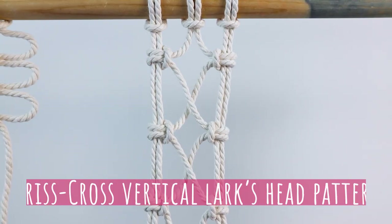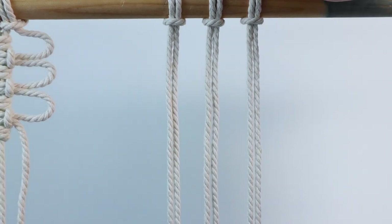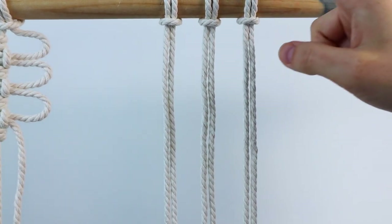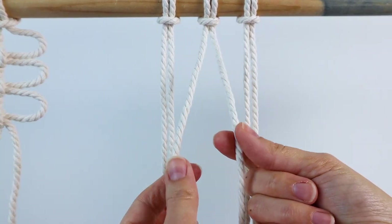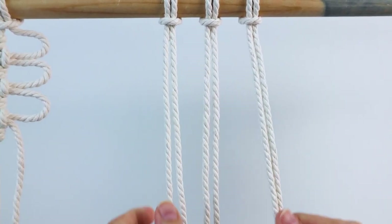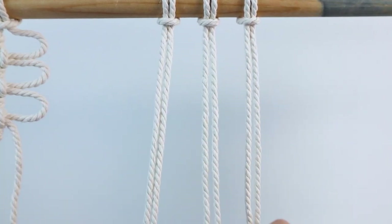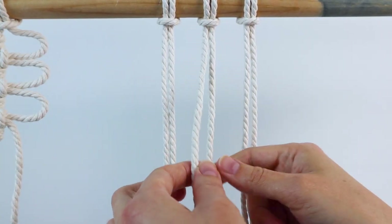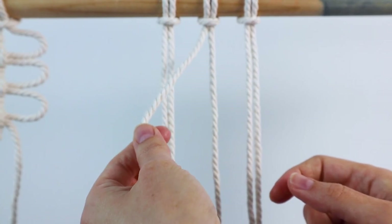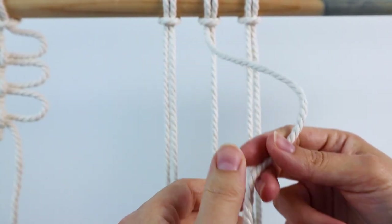Next I'll show you how to make this crisscross vertical lark's head pattern. For this you're going to start with three cords attached to your dowel with lark's head knots. These center cords will be my working cords and these are just going to act as fillers. So if you do it like this, you can make these two outer cords much shorter than your center cord.